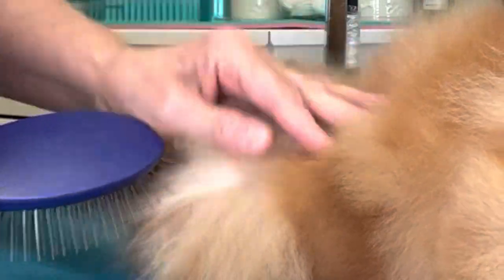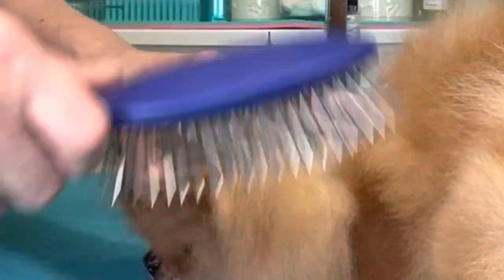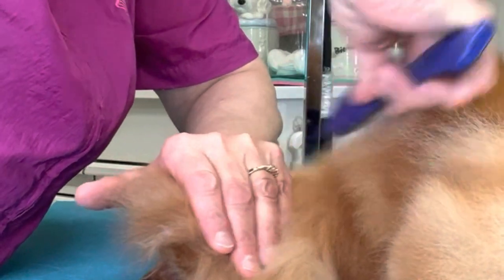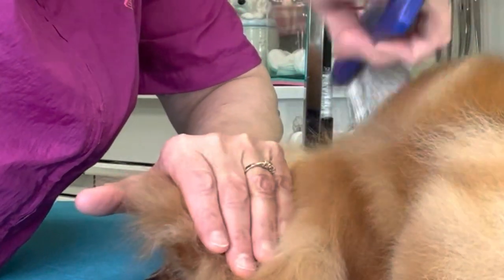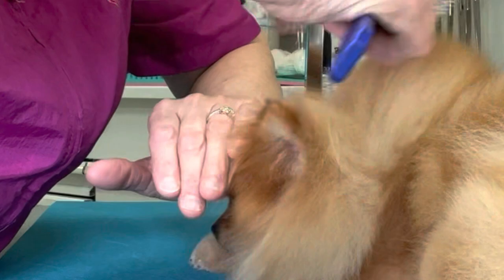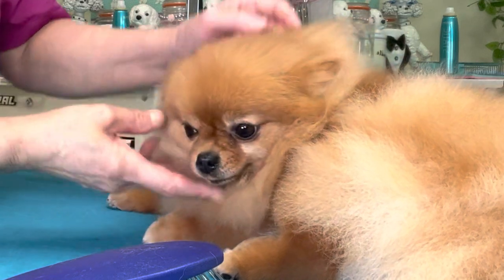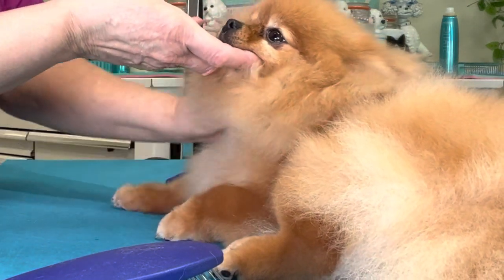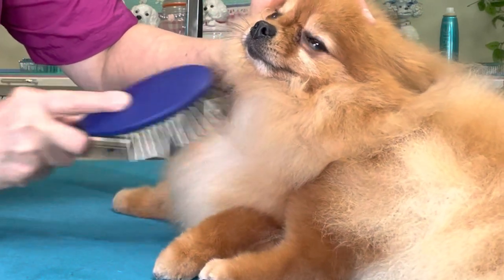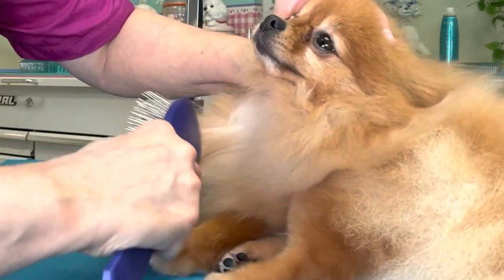Check in behind the ears really well — push this hair up and brush backwards. Up under the neck it's a little trickier to line brush, so I'm holding the bib up with my thumb and just using the end of the brush to come in here. This is an area that gets quite matted, so you have to really pay attention.